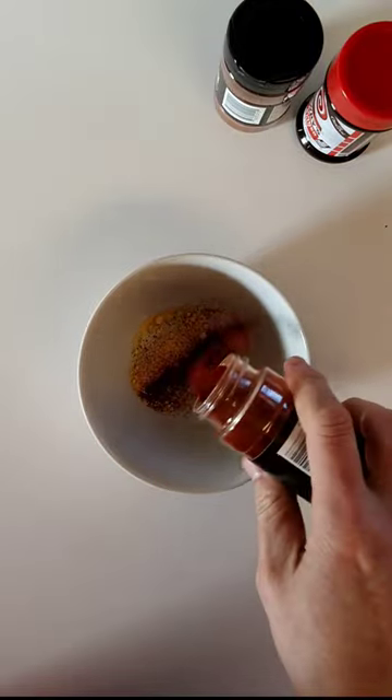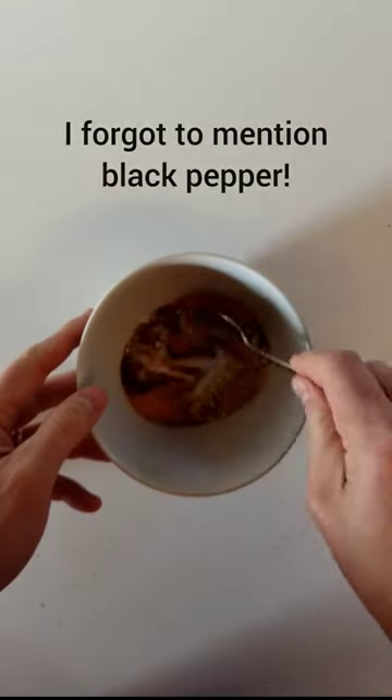Some sugar, some mustard, garlic powder, paprika, chili powder, some Lowry's — stirring that up.